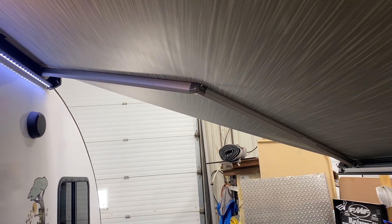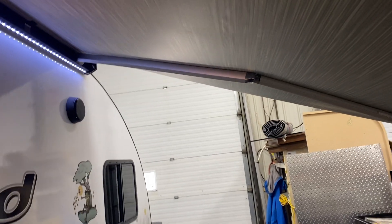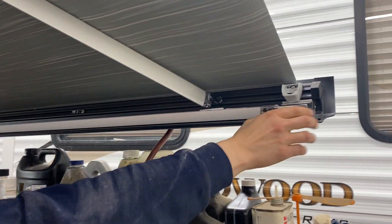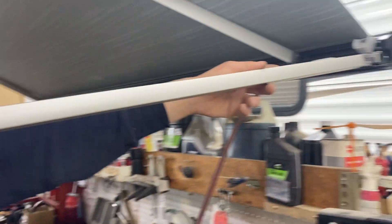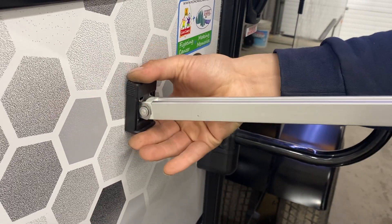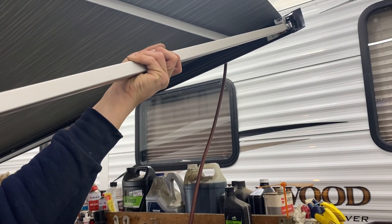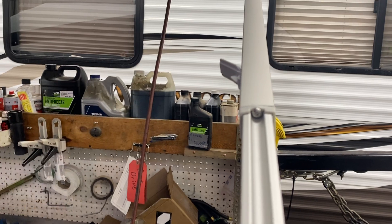Once you have the awning out, come to the head and pull that little latch, which pulls the arm out. Turn it 90 degrees so the latch comes inside, then pull out the leg, stick the foot in, then the top, and lock it into place. Take the rest of the arm, push it out, and this latch on the inside flips over and locks into place, holding the arm steady.